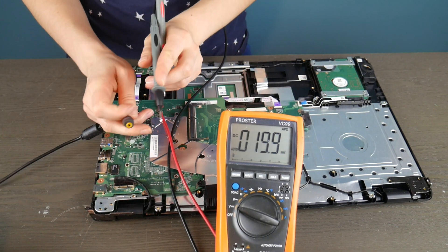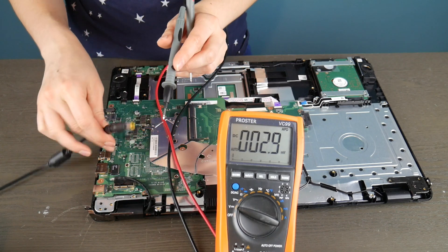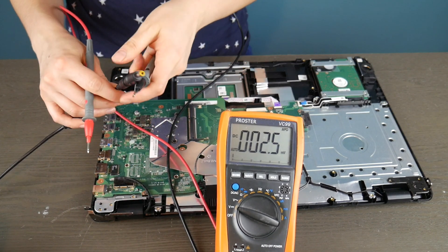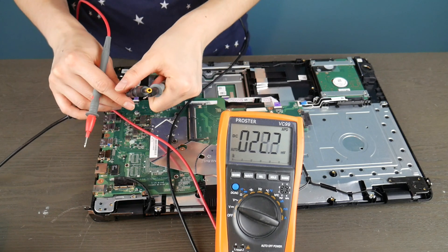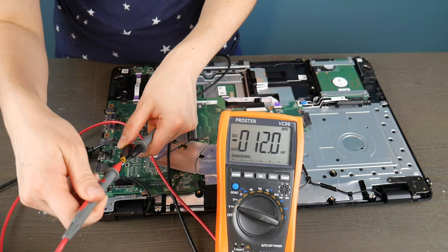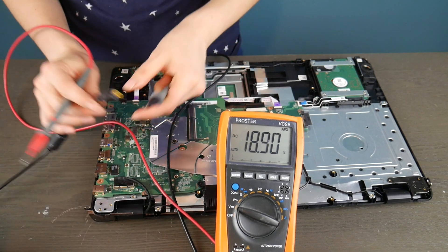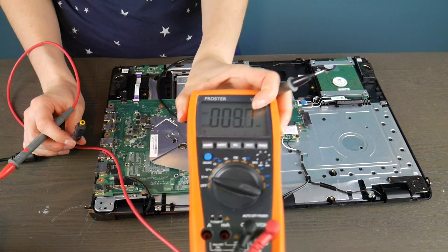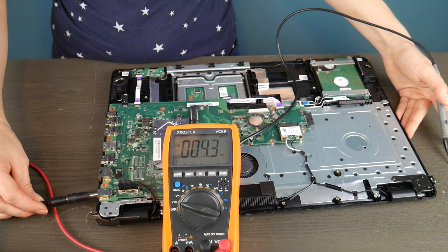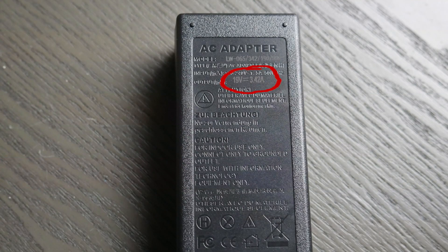If a motherboard with an integrated power jack has a broken power jack, then the motherboard is dead. So first I'm going to test my charger. I put the black prong on the outside of the power cord, and then I take the red one and — depending on the kind — I might put it on the wall of it, or there's usually a prong you can set it against to see if it's giving you a good read. 18.90 volts — that's acceptable because it's supposed to be putting out 19 volts.